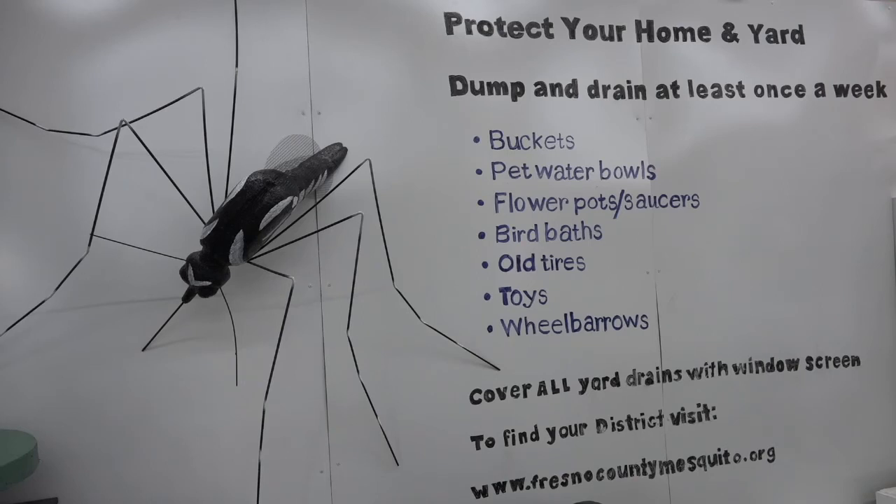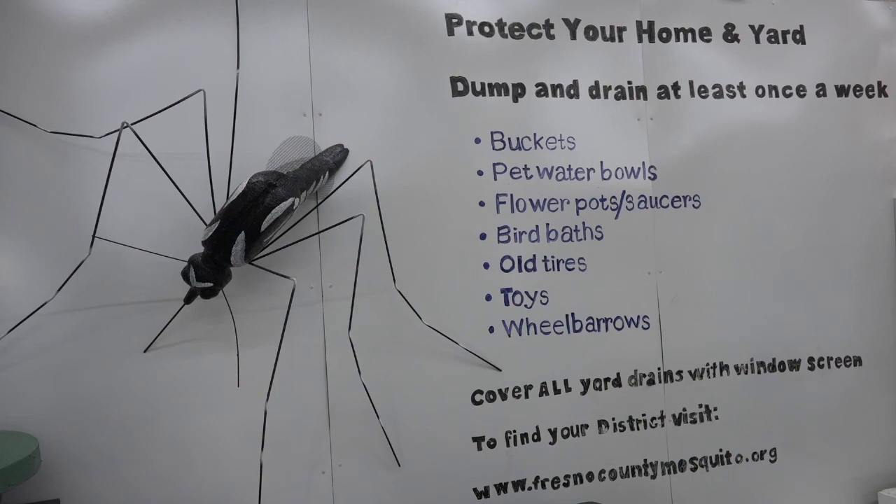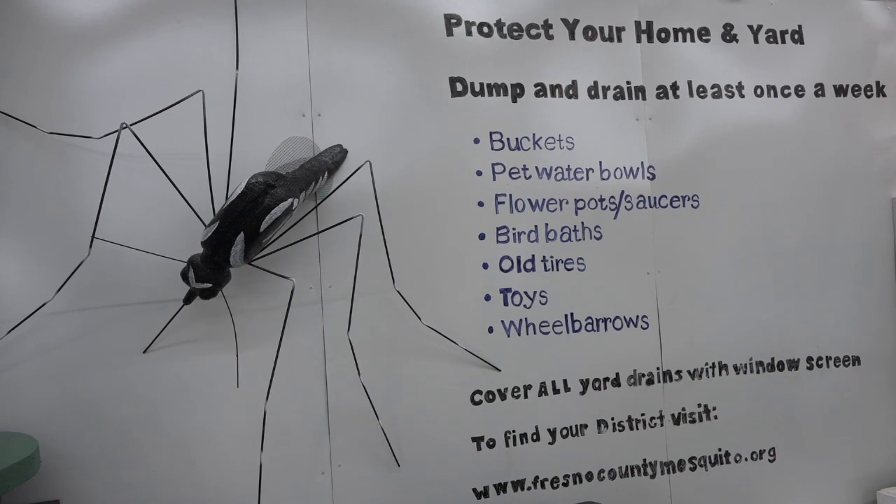There's cultural control, which is actually the hardest. That is trying to engage people to change their habits, such as not letting your plants collect a lot of water. So that's pretty important as well.